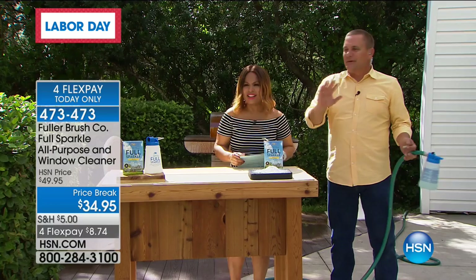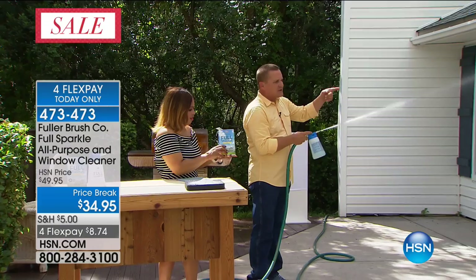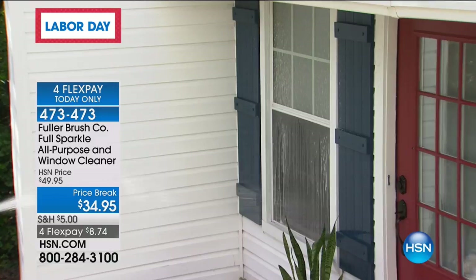You don't have to use paper towels. You don't have to climb up onto a chair or a ladder because you hook this directly to your garden hose. It supercharges the water pressure, allowing you to reach windows on the side of your house, patio doors, sliding glass doors. You wash your window, rinse it, wash it, and rinse it again — that's how simple it is.